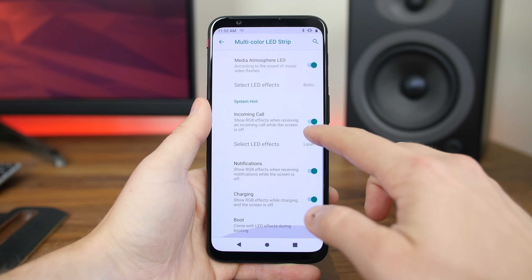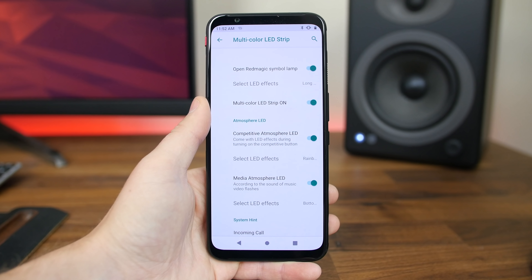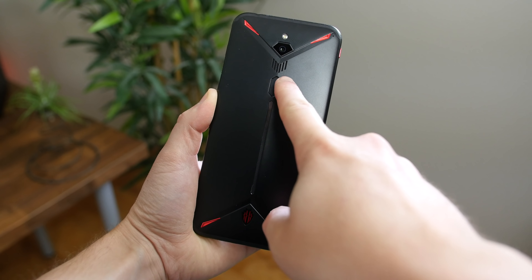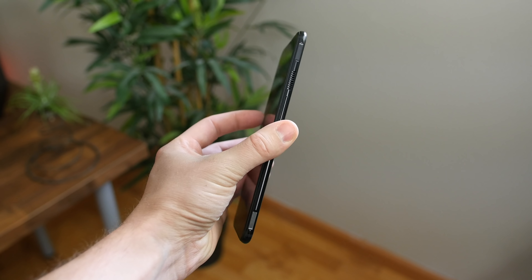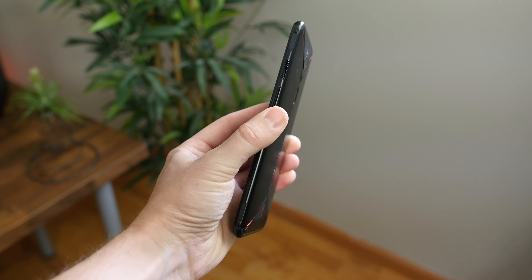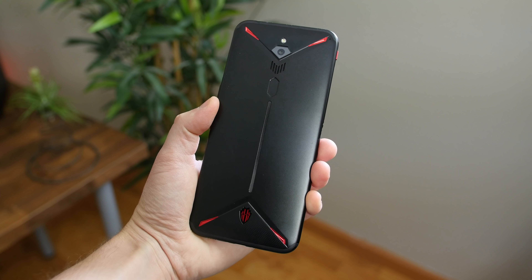It gives this phone character in a sea of smartphones that more or less look identical to each other. You'll also notice some vents around the phone, because this phone has an internal fan to help keep it cool when you're gaming for long periods of time. It's actually the first gaming phone with a built-in fan.